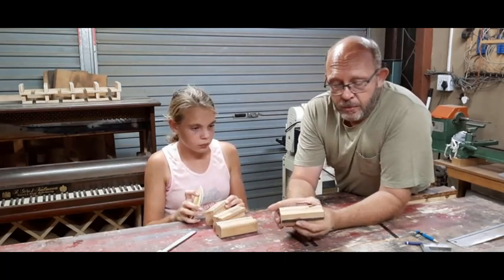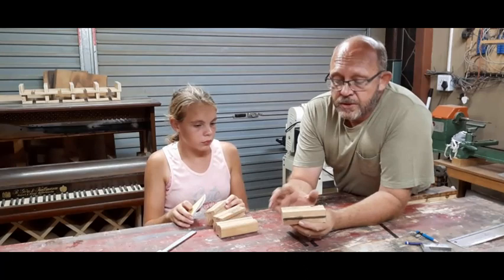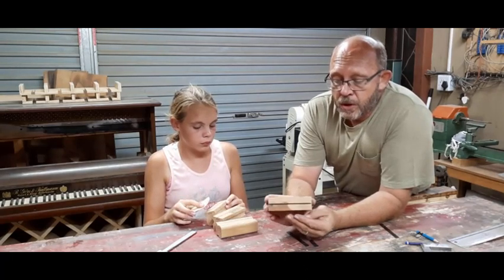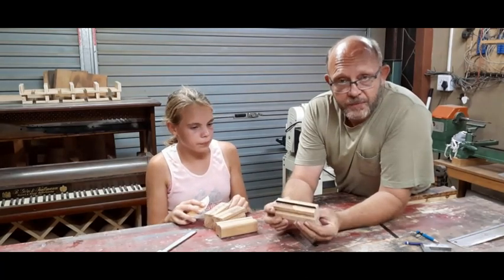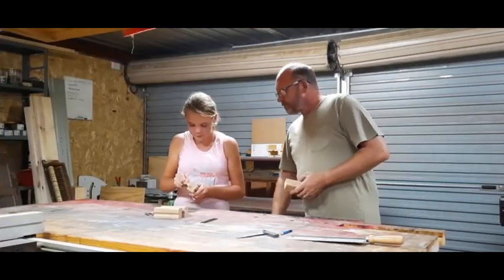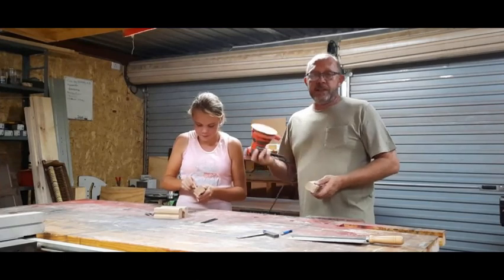Then Sasha will laser her logo, which is Groom Buddy — you'll see that onto the block after she's finished sanding. I will start sticking them together.